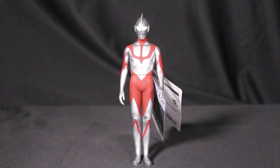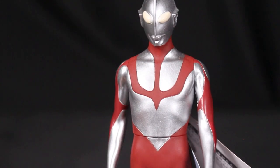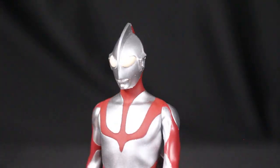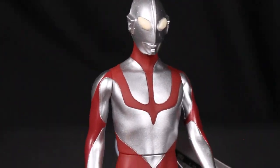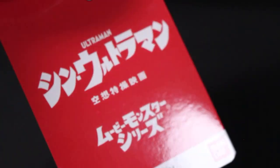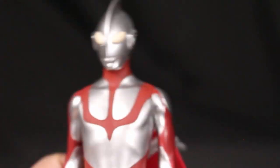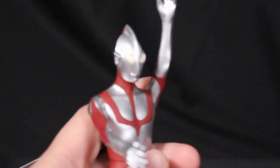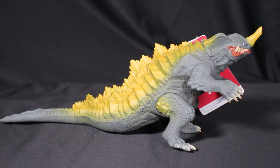Moving on to the Movie Monster Series — a very classic collectible line for many collectors — it's typically a six-inch figure. Here is the very first entry in the Shin Ultraman Movie Monster Series: Ultraman from Shin Ultraman. It's more of a static standing pose with a little card and promotional photo. The only articulation appears to be the two arms and the waist.